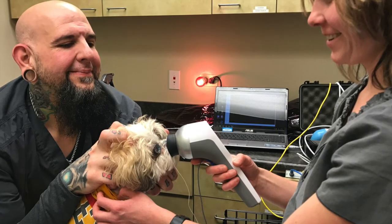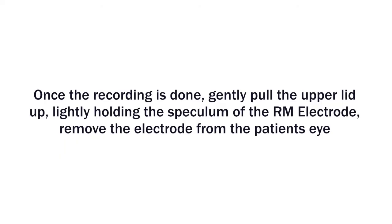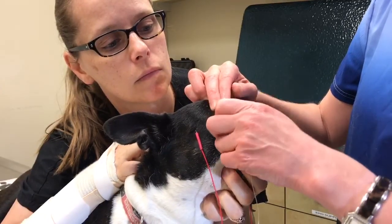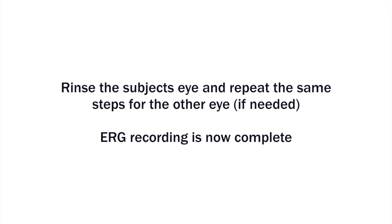Record the ERG. Once the recording is done, gently pull the upper lid up. Lightly holding the speculum of the RM electrode, remove the electrode from the patient's eye. Rinse the subject's eye and repeat the same steps for the other eye if needed.